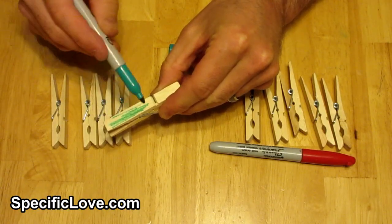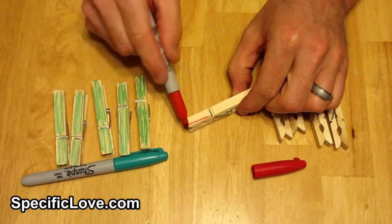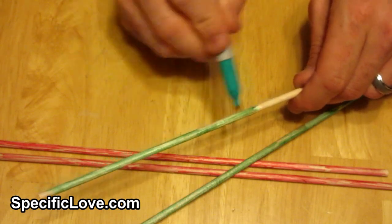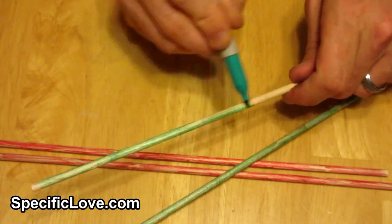Once you've determined how many clothespins are needed, it is time to paint. We had a green and red marker, so half are now green and half are red. We also painted the dowels with the same colors to make them a little easier to see.